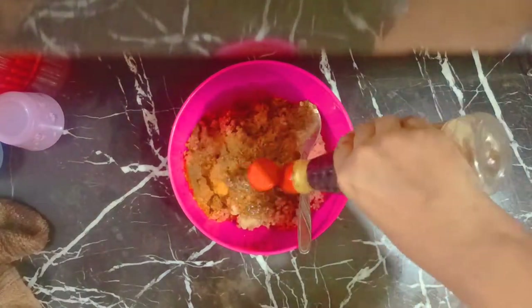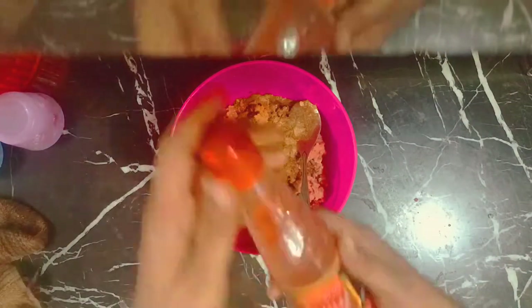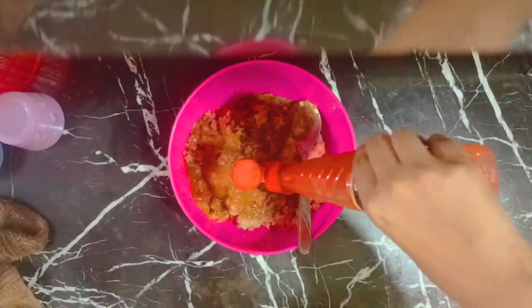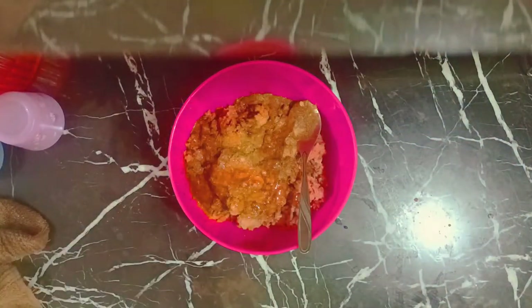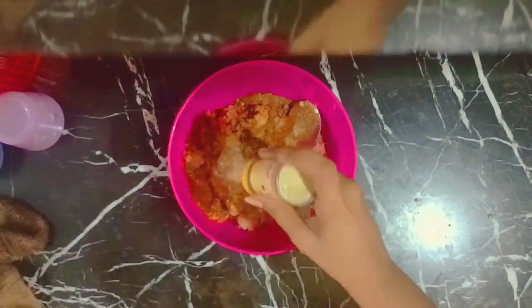I have got this barbecue sauce — we will add barbecue sauce to make it very saucy and juicy. We will also be adding a bit of soya sauce to make it very juicy and tender, and we will also be adding chili sauce. Lastly, we will be adding white pepper to enhance the flavor.